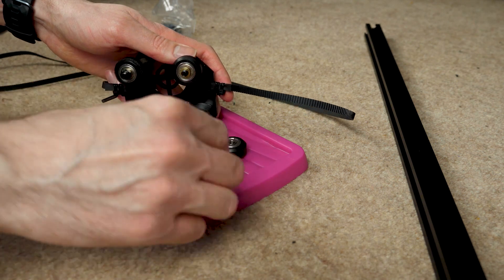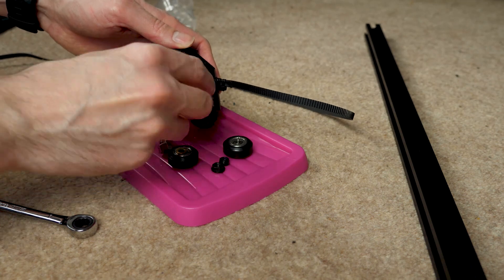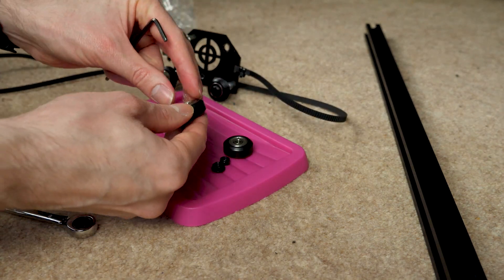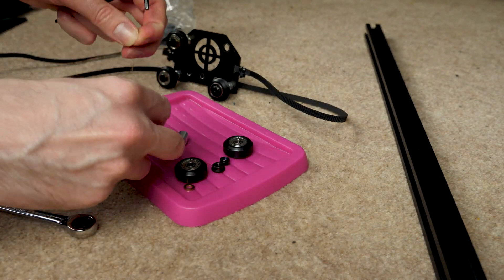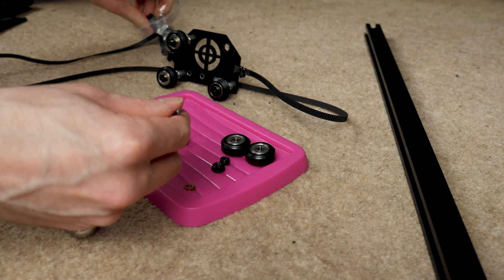You may have noticed the wheels are slightly different to the originals. The new ones have a V-slot in the side whereas the original ones were flat. It's not going to matter for this application — the loads are quite low so it'll just be fine and I don't think it's going to make any difference at all.